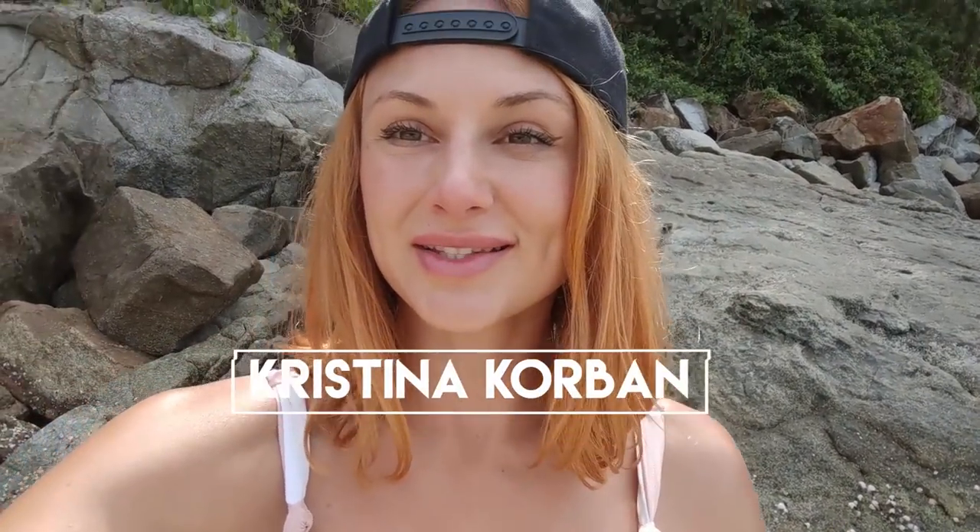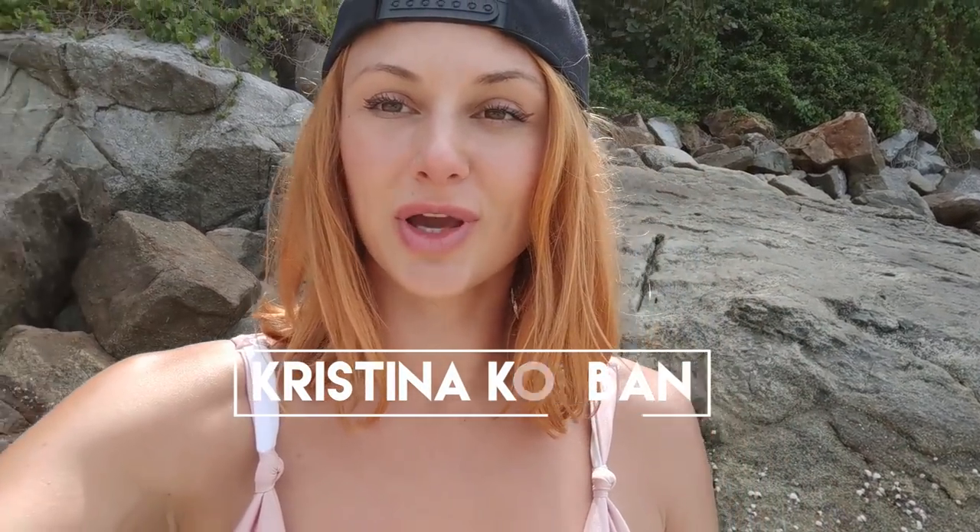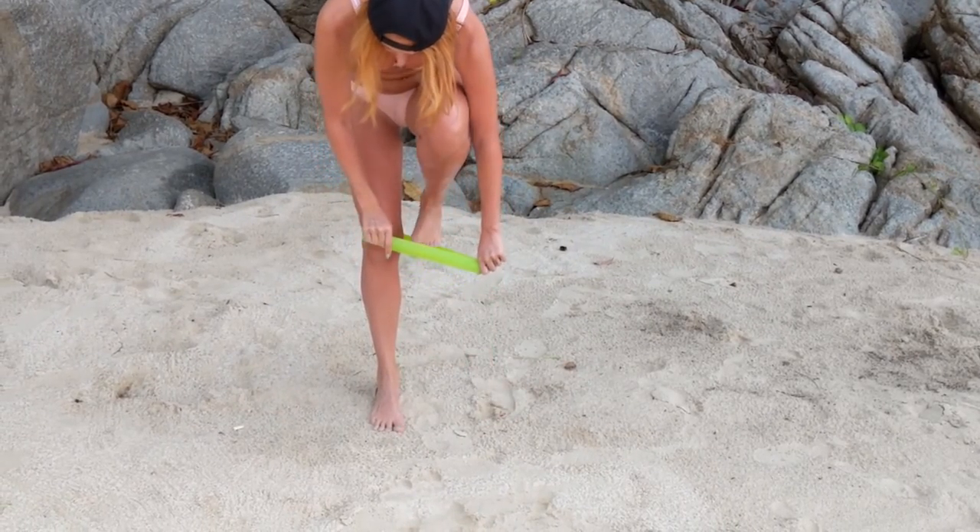Hey guys, welcome back to my channel! In today's video we are going to be doing a beach leg and butt workout. We are going to be working those glutes and getting a nice tight bum and great legs. Super easy workout you can do on the beach, at home, or anywhere you want to work out your butt and legs. So let's jump right into this super easy workout on the beach.